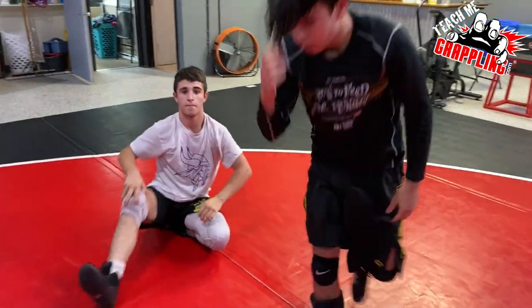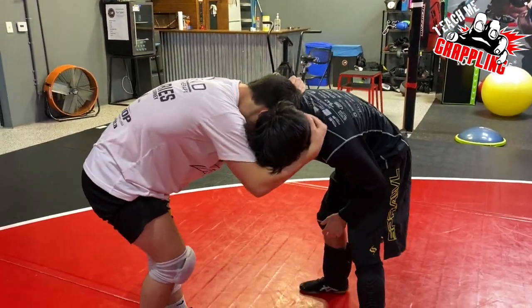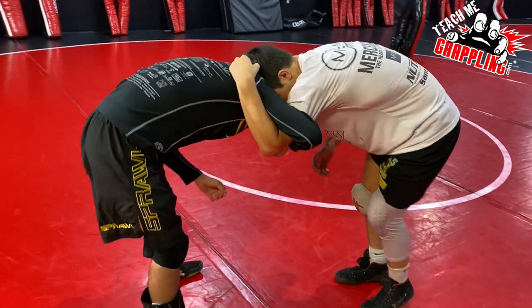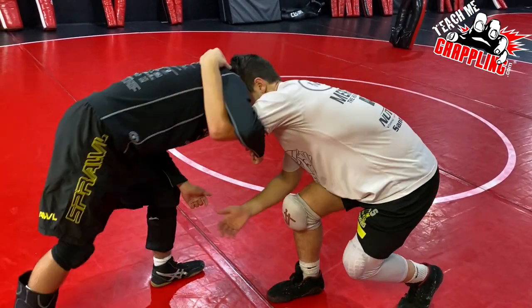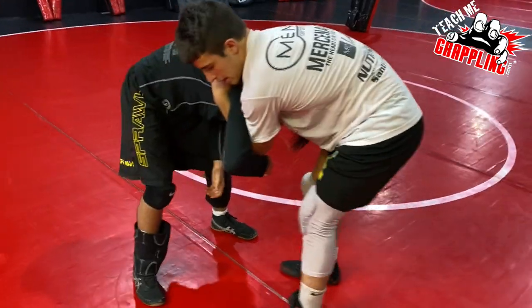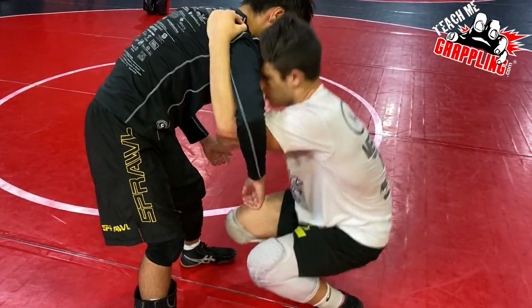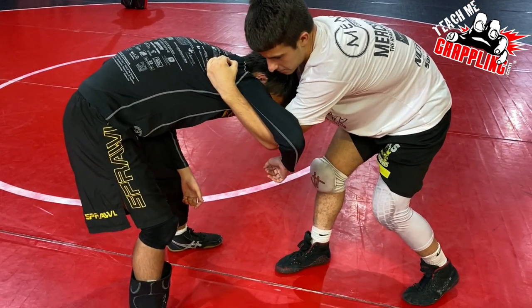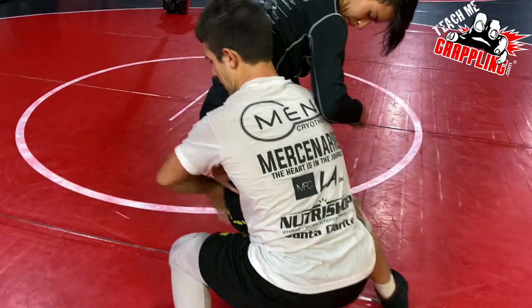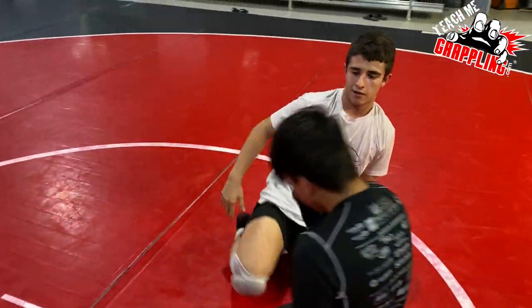Something you do really well is get your hips underneath on your high crotches. When I'm in this position, my underhook is strong — I'm not worried about losing it. When he steps back and comes up, I switch with him. He comes up, I let him up, and we just switch. Now I'm here, I get my space, he comes up, I pull him in — boom — turn my angle, switch my hands, and run the double leg.